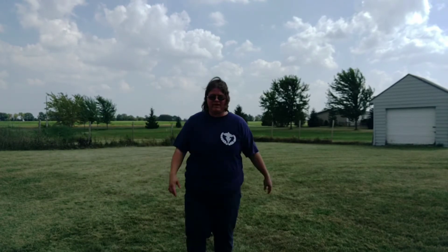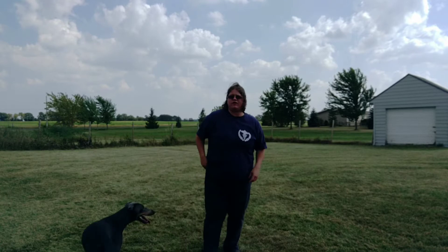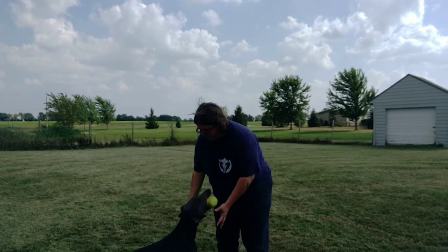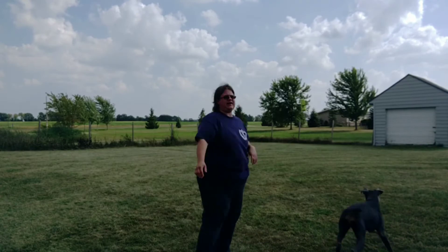If my dog's over there by her toy — 'Harper, come!' — yes! — I want her to know without a doubt that was what she was supposed to do. Go get it! She didn't even want the food — totally fine. Go get it! Can I have it? Perfect! And 'can I have it' is my cue to bring it to me — yes! She can go get it again.